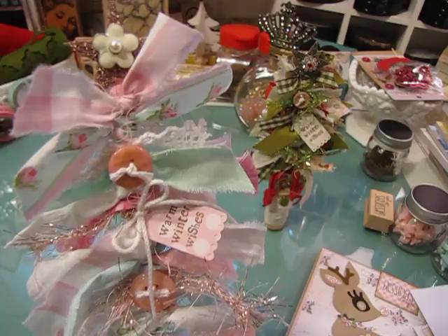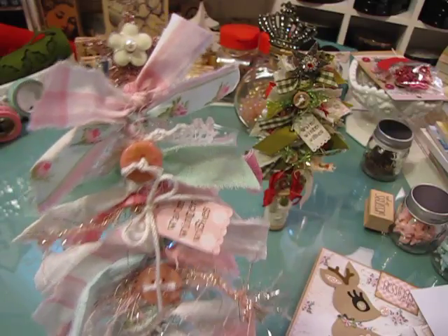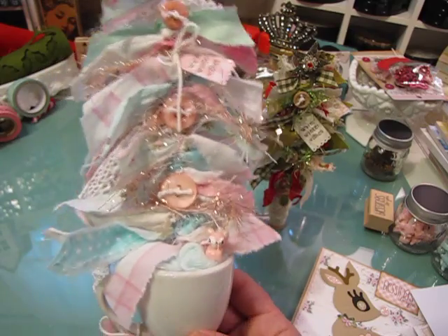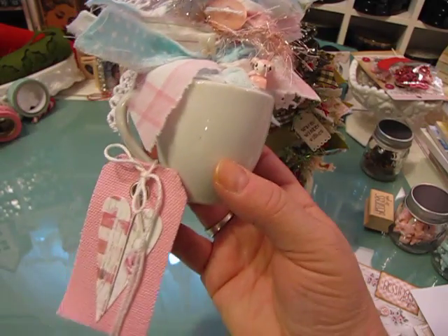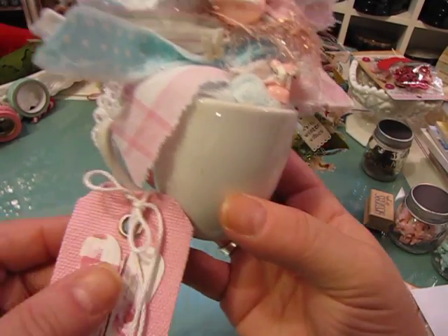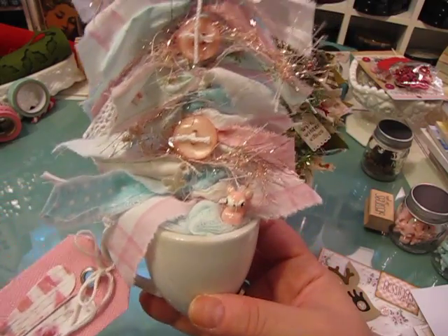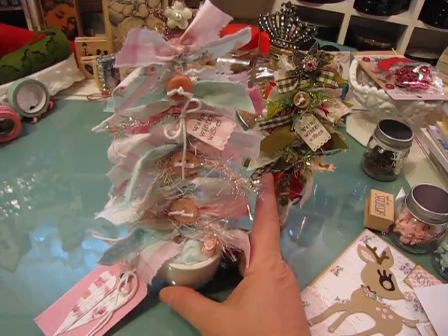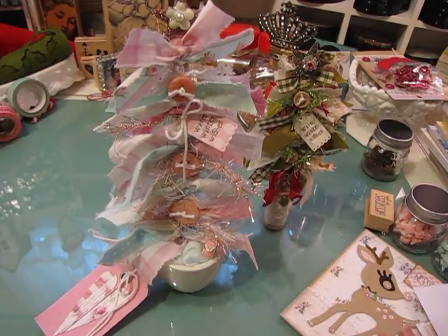The star at the top is just a glass glittered star from a company that no longer exists. Anyway, I'm going to send this off to her. This is just a little tag with a note that she can take off, and it stands up on its own and it's really sturdy, which is what I liked about putting it in the cup.